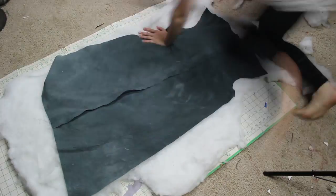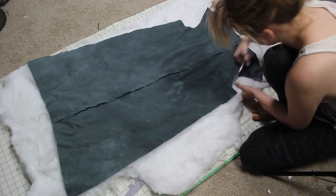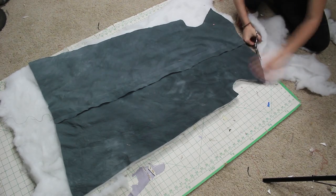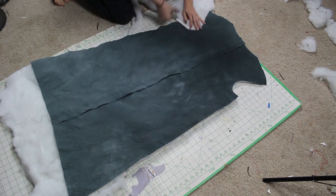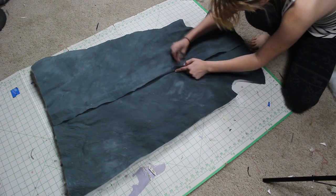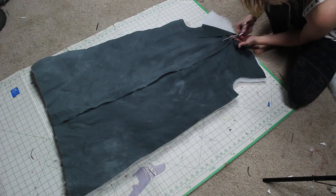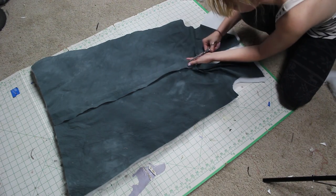So here's what I was talking about earlier — lining the entire dress in fiberfill. However, this is very, very warm, so proceed with caution. Always remember to take care of yourself; if you do decide to do this, drink lots of water and stay in a cold place. If you decide to go this route, you're going to cut out the fiberfill and sandwich the fashion fabric, the fiberfill, and the lining together.